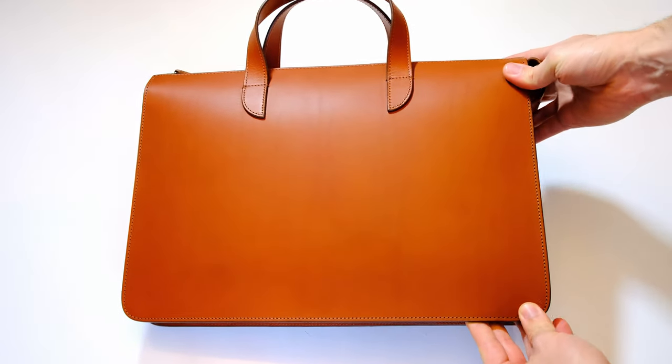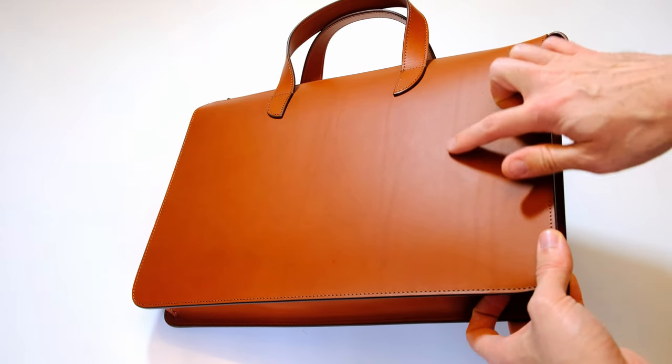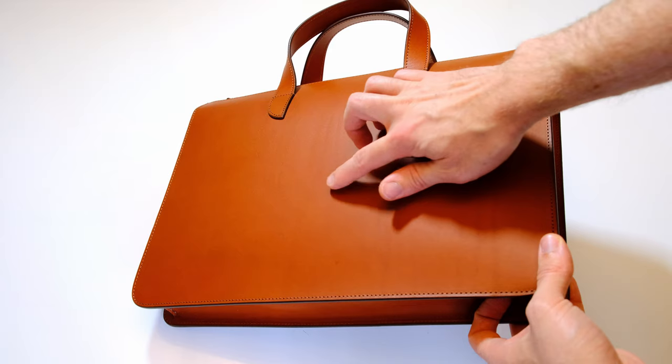Looking more closely, it is indeed some really nice vegetable tanned Vachetta leather — cow leather from Italy — and you can see the quality straight away. I absolutely love seeing the natural marks in the leather from the cow. These don't deter from quality; they show it's top grain leather. This kind of leather, if you take care of it, will last you a lifetime. You may need to touch it up occasionally, but it will keep going on and on.